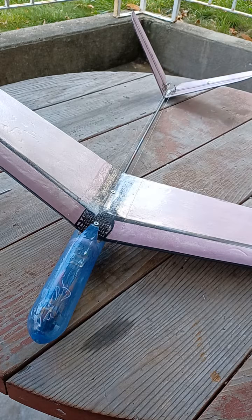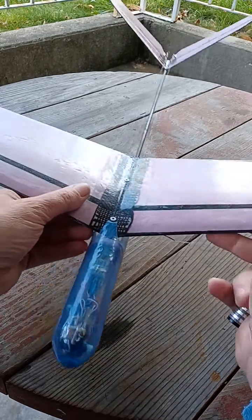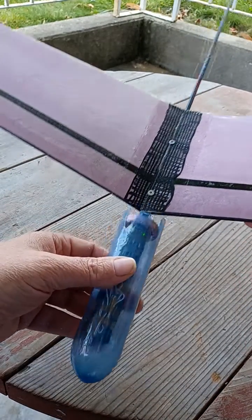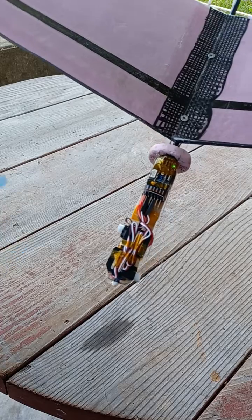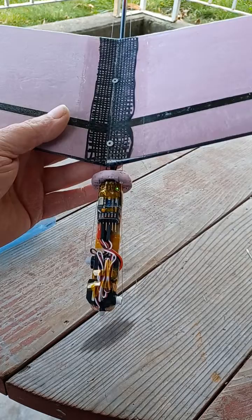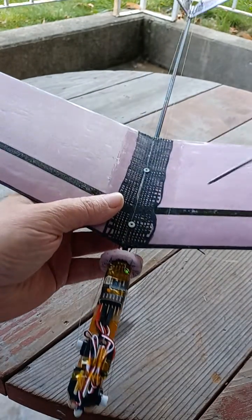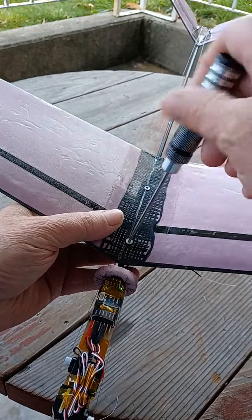Hey guys, I was asked a question about my wing attachment method, so I thought I'd just do a short video to show everybody. Here's the deck.